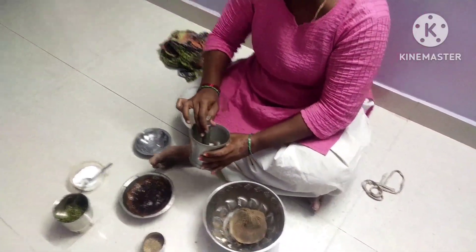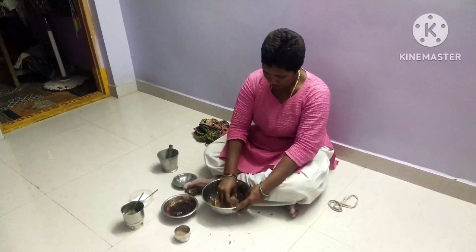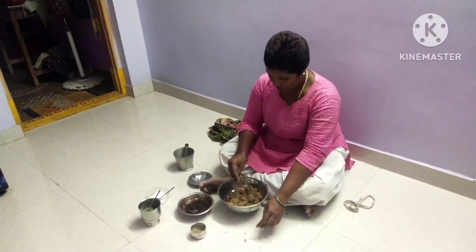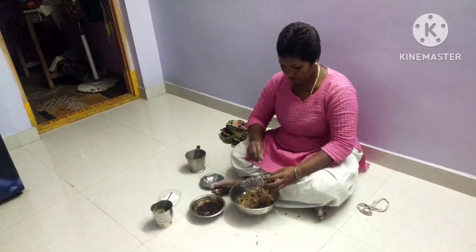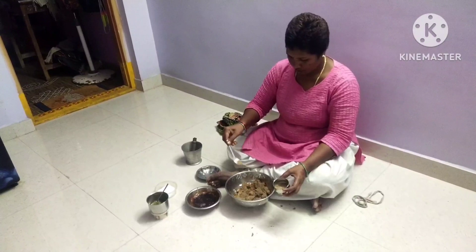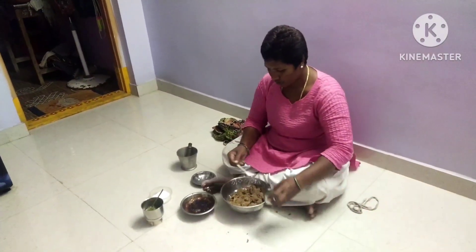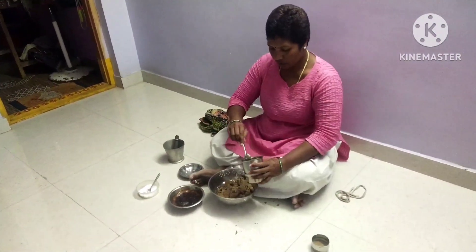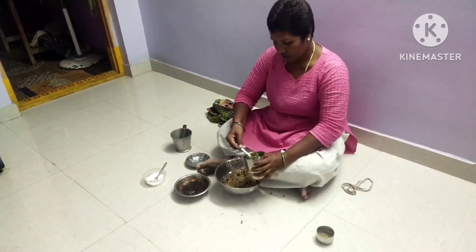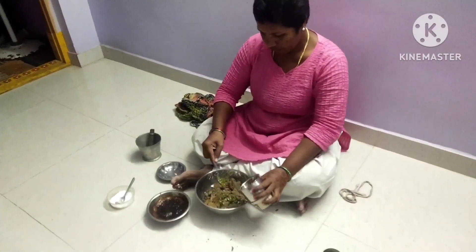After the heat, we make it for the last two years. When I have a hand, I will fry it till done. We will fry this immediately.